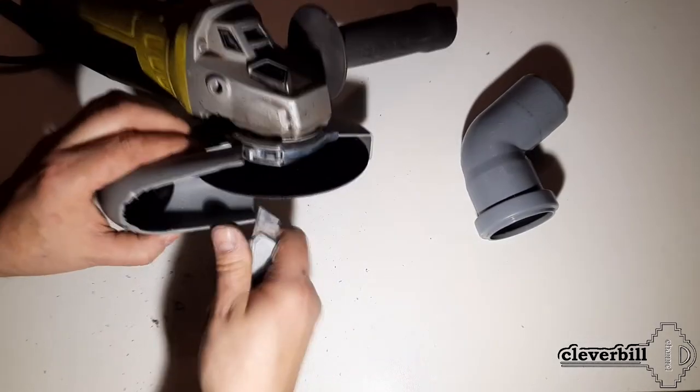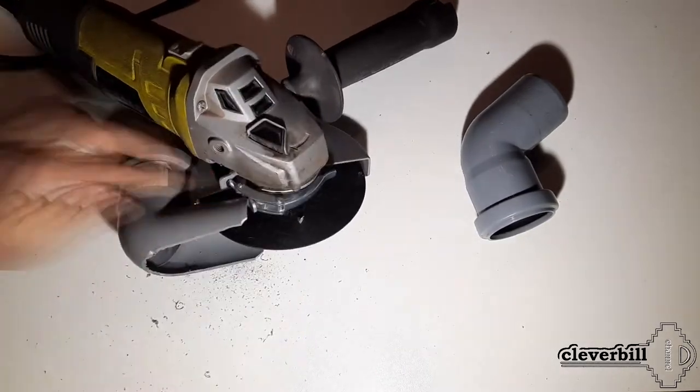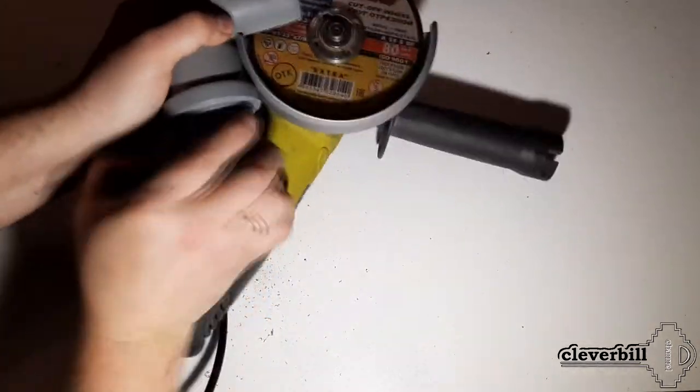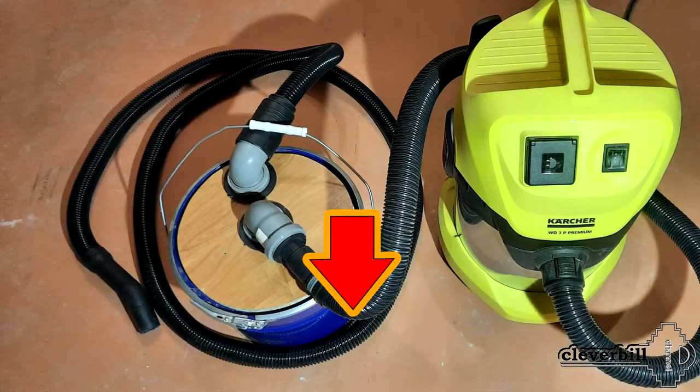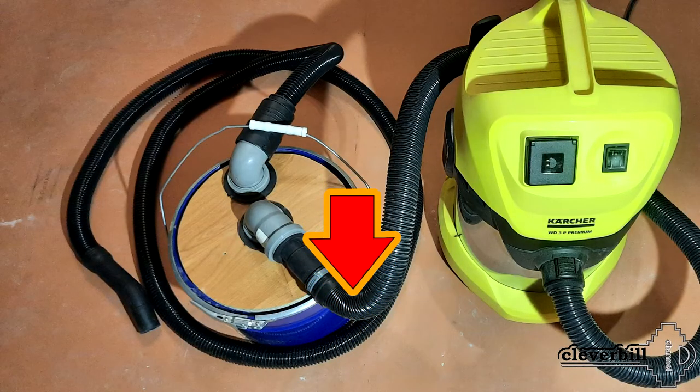To this pipe I connected another pipe at 45 degrees, with a coupling inserted into it for connecting the hose from the cyclone filter. I made the cyclone for the vacuum cleaner myself — a link to a video about making the cyclone can be found in the description.